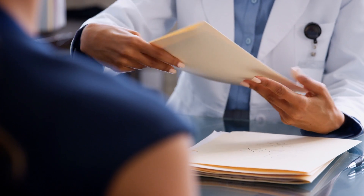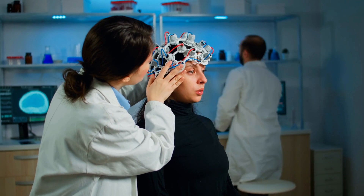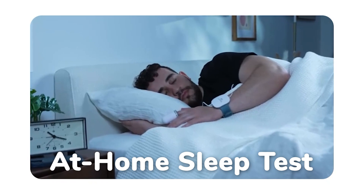If a doctor suspects you of a sleep disorder, this is increasingly becoming the first option. So rather than spending the night in the sleep lab hooked up to all of those wires, you can take this test in the comfort of your own home.